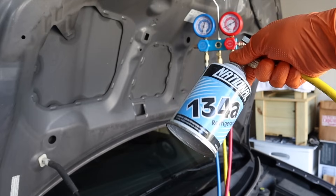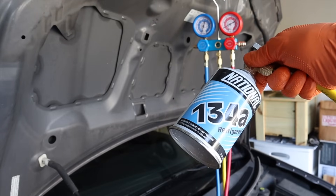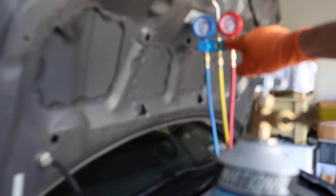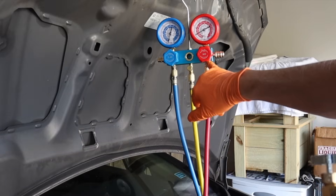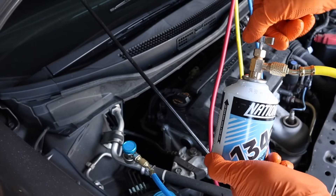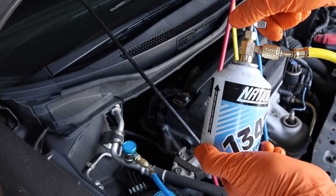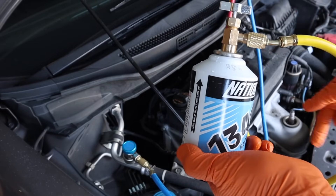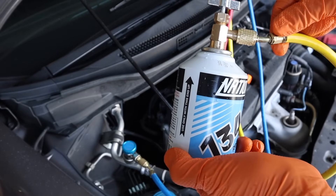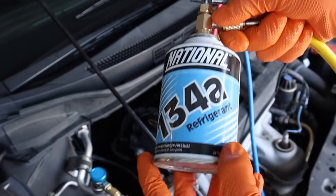That can of refrigerant is empty. Here's how you properly change to the next can: take your low side valve on your manifold and turn it all the way closed. We didn't open the high side at all. Then on the can, turn that valve all the way closed — run it all the way down. What that's going to do is trap and seal this yellow line, so air will not get into it during the change of the cans. Now we can spin our can off.